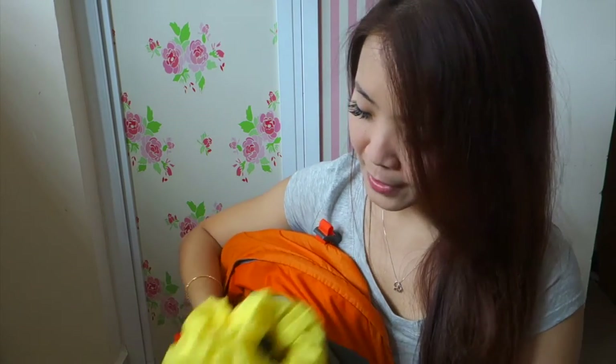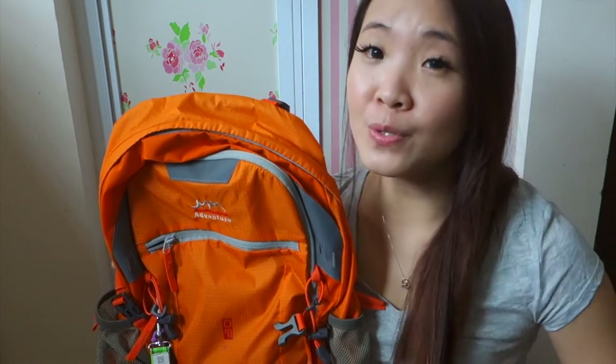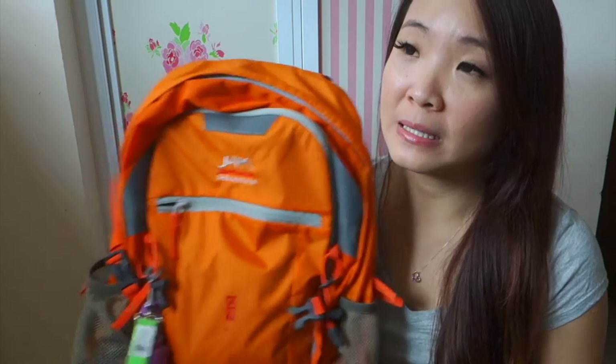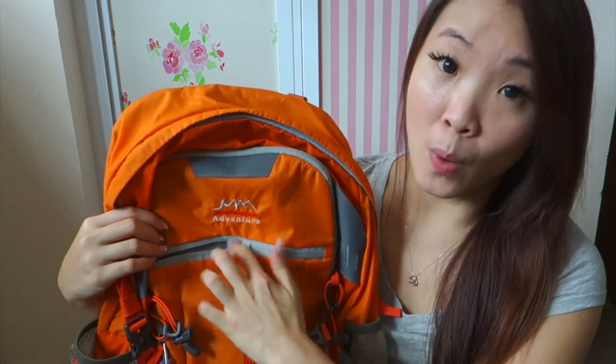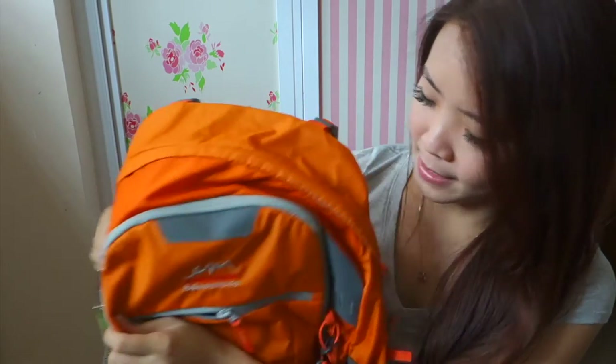I'm going to pack my carry-on and I'd love to share what I bring on the plane. We're taking Singapore Airlines and have to transit in Singapore. From Malaysia to Singapore is about one hour, and from Singapore to Japan is about six hours plus. So it's a fairly long flight and I want to have everything I need in this bag. The bag has three zips — one here, a middle zip that's not very deep, and a big compartment.